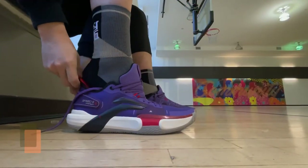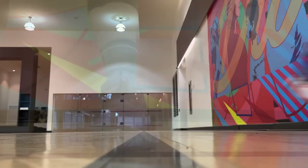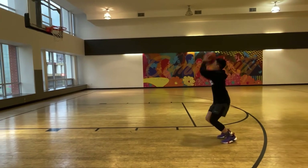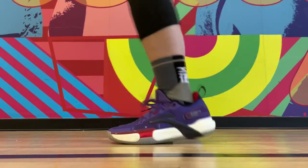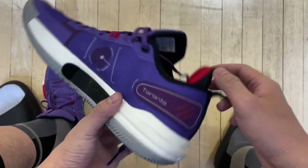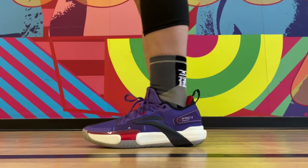Next up, at number 4, is the Li Ning Speed 9 Premium. When I think of shoes for faster players — guards who do a lot of twists and turns on the court — this is probably the first one that comes to mind. They are well below 400 grams for a size 10.5. Very low to the ground, movements of your feet in all directions feel very fluent in them. That outrigger part is designed perfectly to help contain your feet inside. Traction is amazing, and the outsole is very durable too. The one thing I wish was better is the cushioning. The midsole feels kind of stiff — it's supposed to have foam in the forefoot, but to be honest I really didn't feel it much compared to other Li Ning shoes. So that's the one downside of the Speed 9 Premium: a lack of softness on feet.